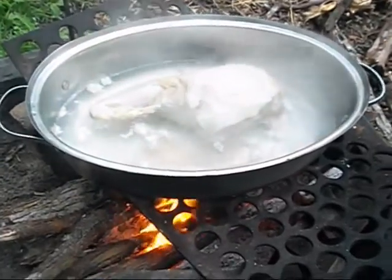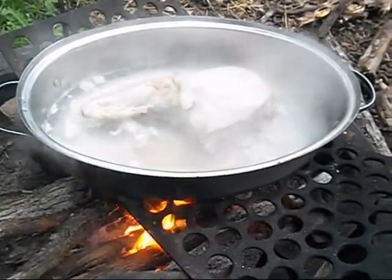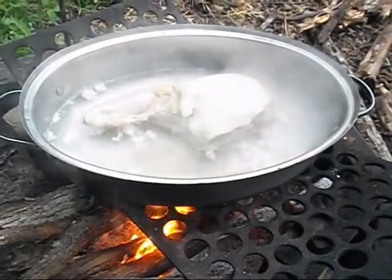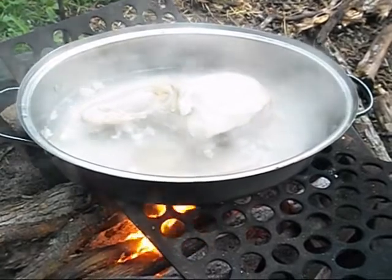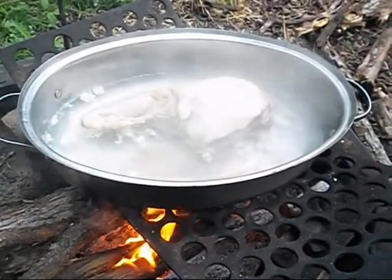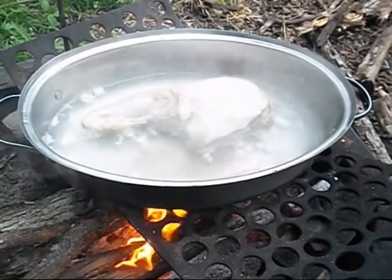The leg of wild hog is cooking nicely. Right now I have the lid off. I'm alternating with it off and on to kind of get it to steam cook. I have the lid off right now trying to get the smoke to roll into it to get a little smoke flavor.